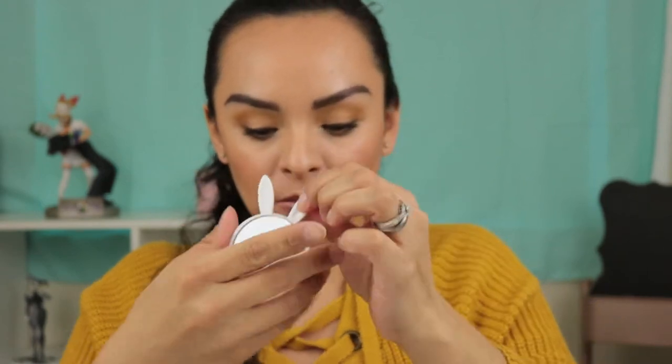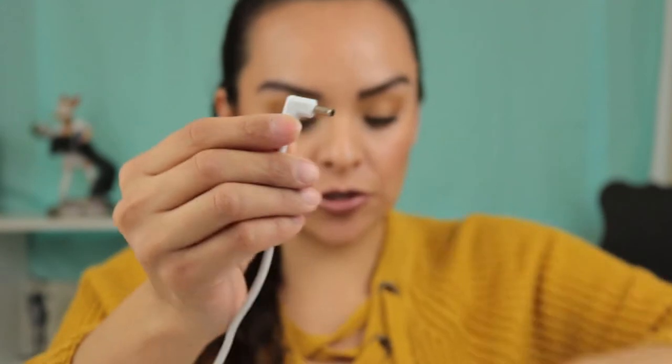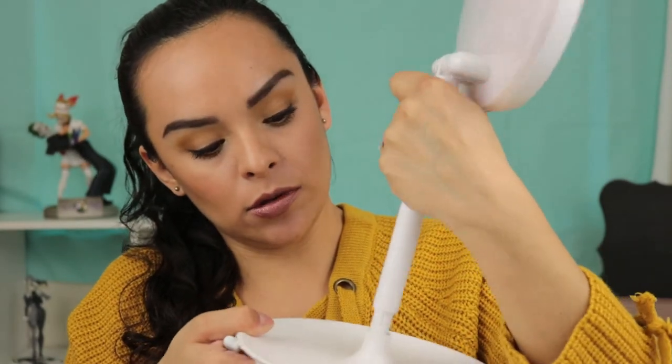We have the little cleaning cloth and also a little rabbit mirror right here. The instructions say to extend the big part of the mirror out with the little stick, and then we want to get the cable out — this is actually a USB. So you can charge the mirror on your computer or anything with a USB port, and we're going to plug this adapter onto the bottom of the tube here.